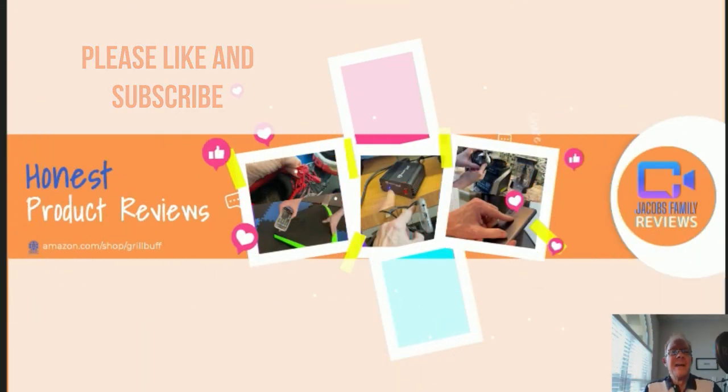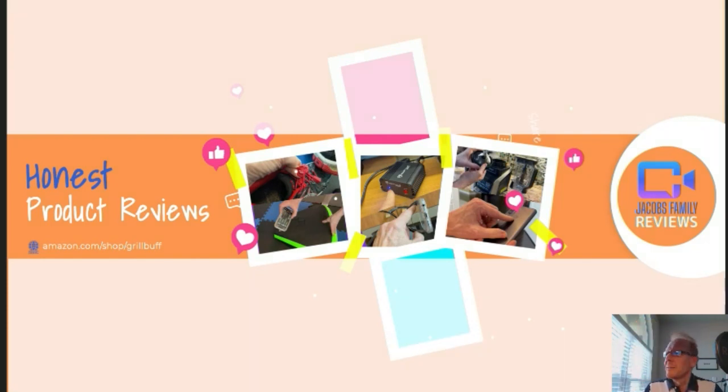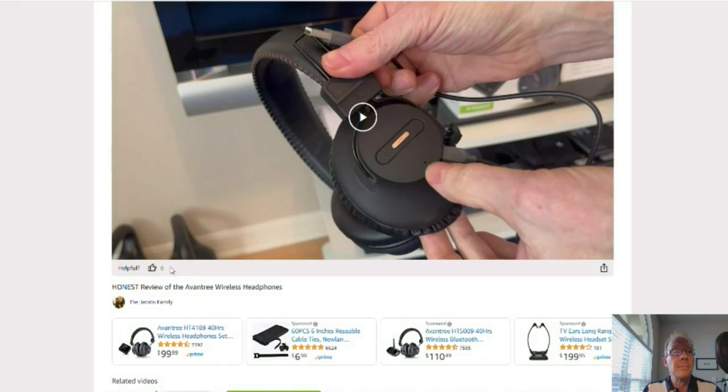Like and subscribe. Thanks. Now if at any time during or after this video you wish to learn more about a product or want to purchase it, simply click on the link in the description below this video. When you click on that link, you'll be taken to my Amazon storefront video page. But don't worry about the video — you don't have to watch it again unless you want to.